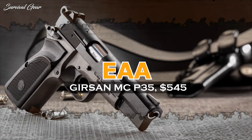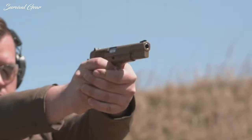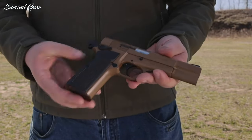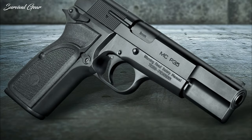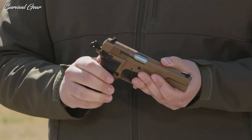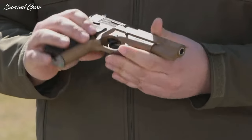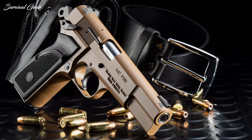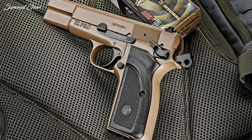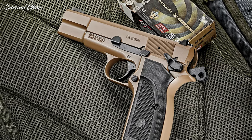EAA Girsan MCP-35 — MSRP $545. If you're looking for a faithful recreation of the original Browning High Power 9mm pistol, this is the new pistol you need. Turkish manufacturer Girsan has a full range of tactical pistol and target shooting specialists based on the original High Power. But this Girsan MCP-35 is a straightforward tribute — largely based on the 1980s update for the Browning High Power Mark III, but it keeps the ring hammer from the earlier versions.